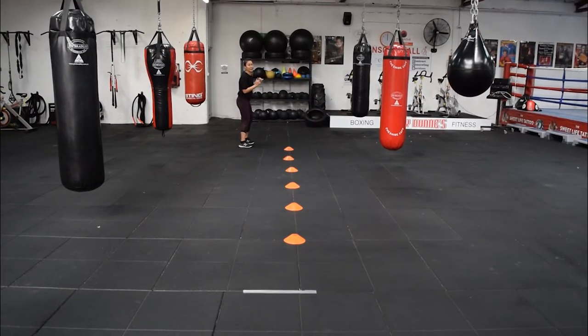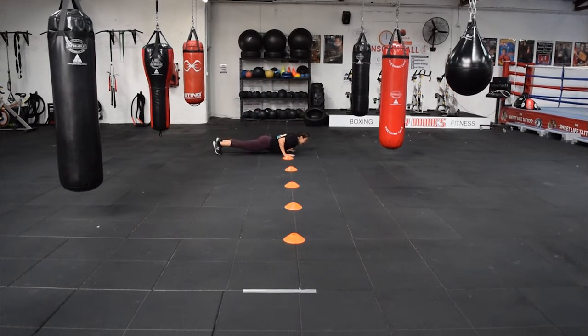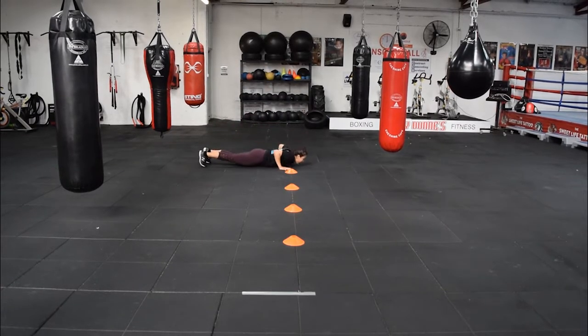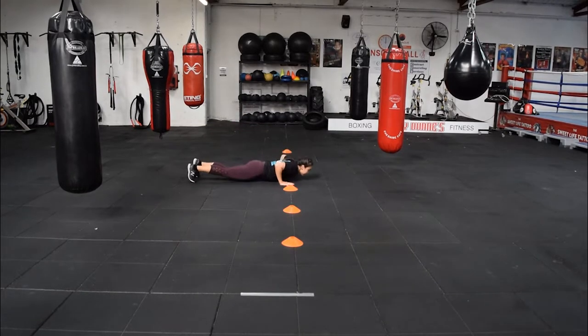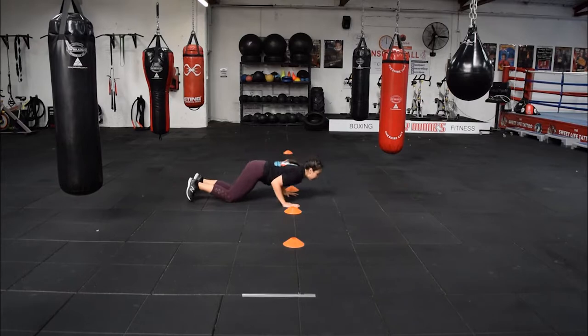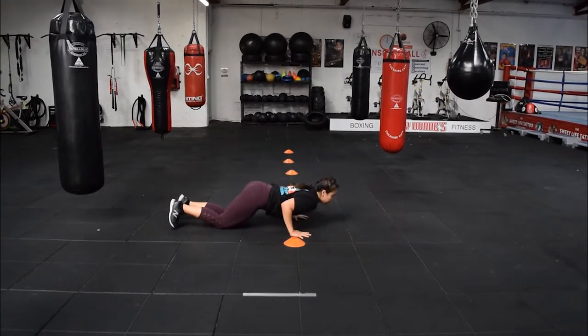The next exercise is lateral runs with a push up in between the cones. So you'll get across, four sprints on the spot and a press up. The regression: you can always go down onto your knees. That's perfect form. Great work.